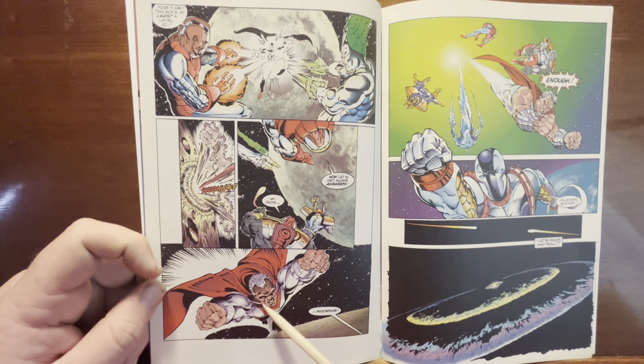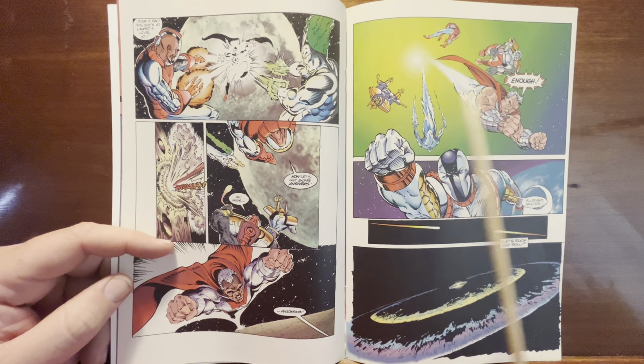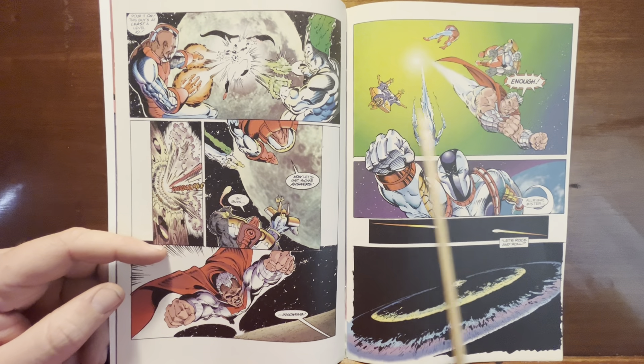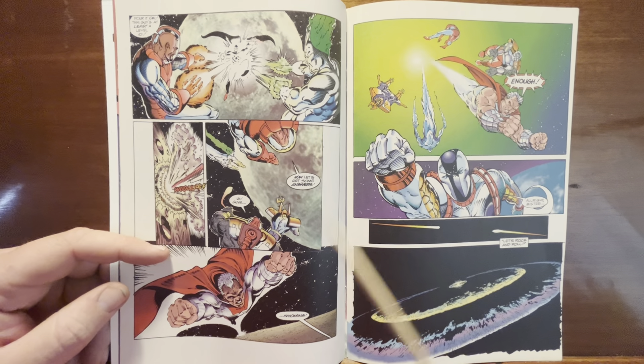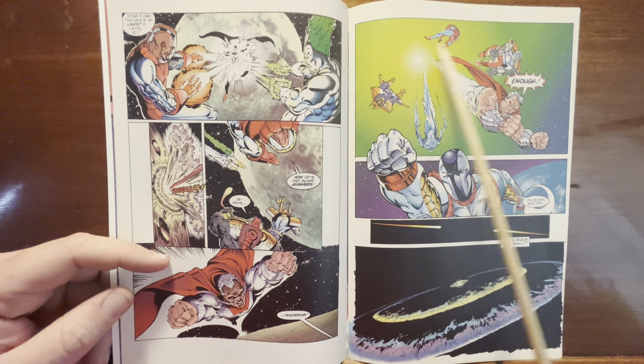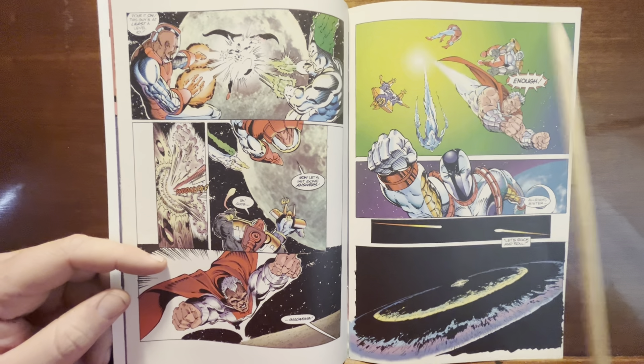Supreme smashes into the moon, they fly down to get him, and he comes back up — now Supreme is pissed. Look at the absolute lack of background. They're in space but they don't even draw space — just some weird color thing going on. This kind of sucks.